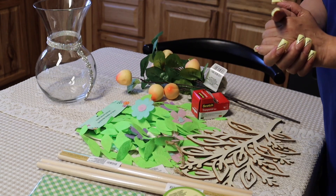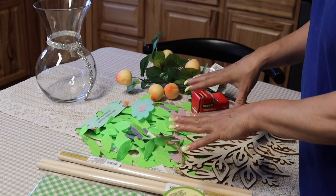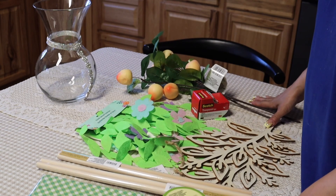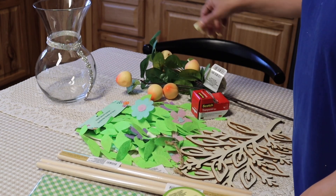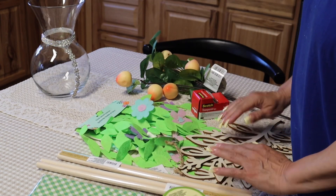Hi everyone, welcome to Simply Grace Lifestyle. I just have a couple items that I purchased from Dollar Tree, and I'm going to show you what I purchased.